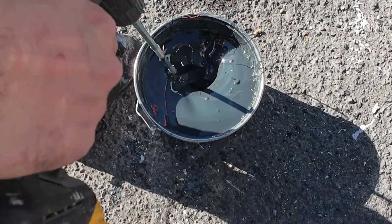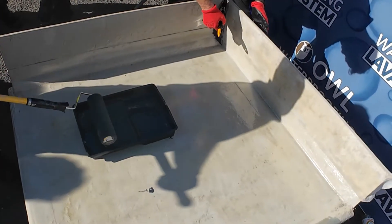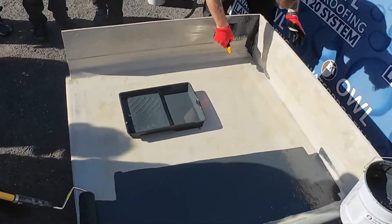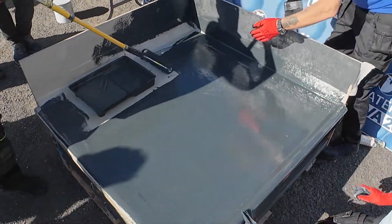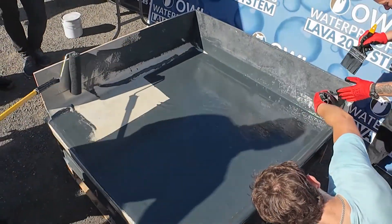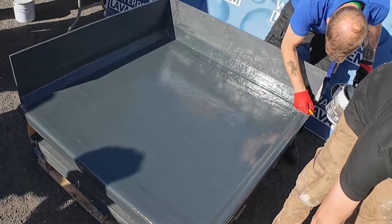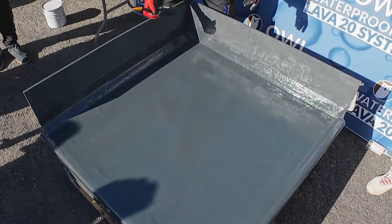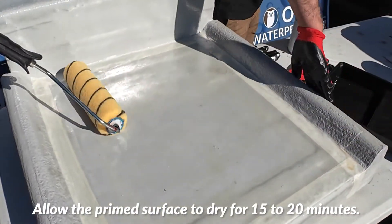We will use a low speed mixer to thoroughly blend the topcoat. Now we will apply a thin layer of Lava20 dark grey topcoat. If you'd like an anti-slip surface in the same dark grey colour, you can easily achieve that. First, as always, we are going to start by priming the surface.